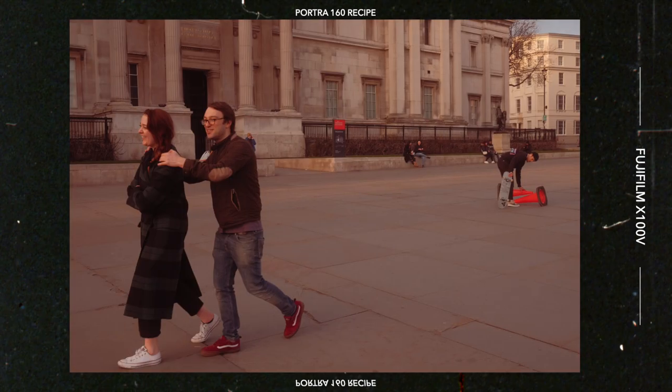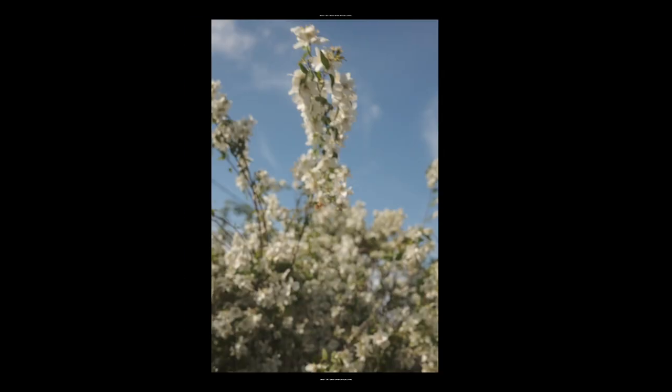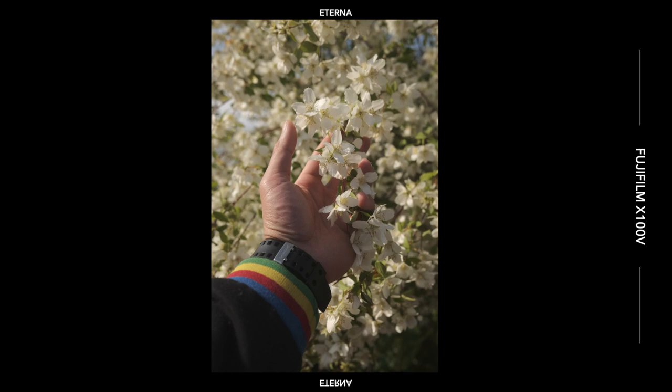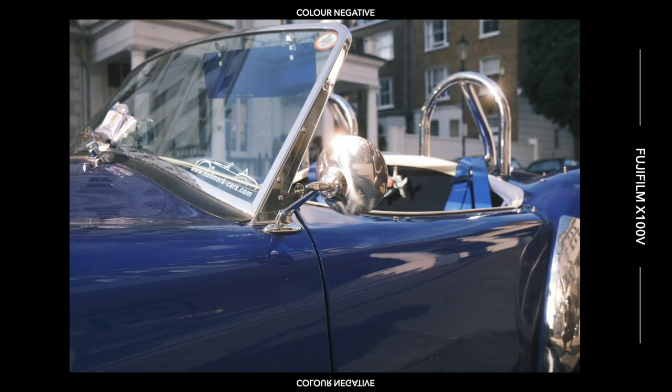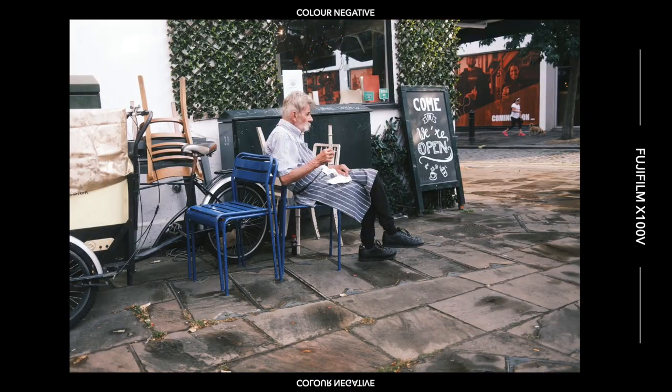I was shooting predominantly Eterna for my stills as well for a long time, but after a while I wanted a change. I love Eterna because it's very neutral — the colors are very soft, it's a great starting point, very natural-looking. But I wanted something different for my stills. When I first got the X100V I tried the Classic Negative film simulation and really liked it, but after a while I found it a bit too grungy and gritty — the greens are a bit too blue. It didn't fit with the rest of my work, especially my film images, so I felt I needed to go back to a more neutral, soft pastel color palette.